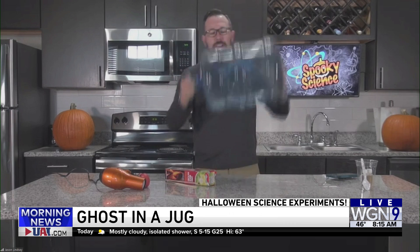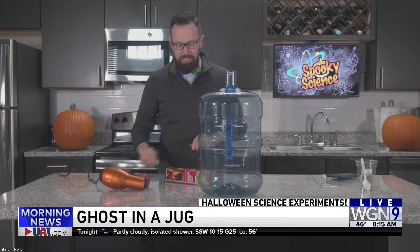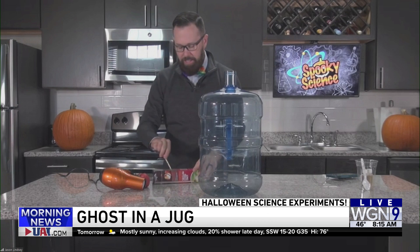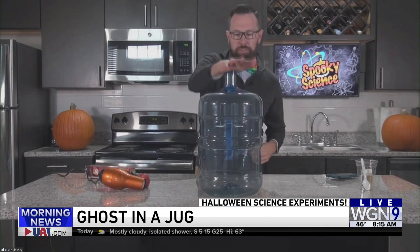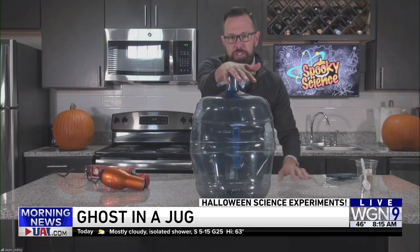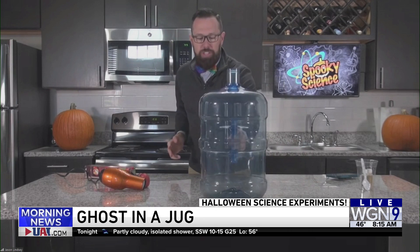I'm going to get all my workout done for today. Now I've got all the ingredients on the inside. Watch the jug closely as we release the monster — we're going to crush the jug. Now let it go, and in just a few seconds you'll see the ghost on the inside. All right, it's a good tease.